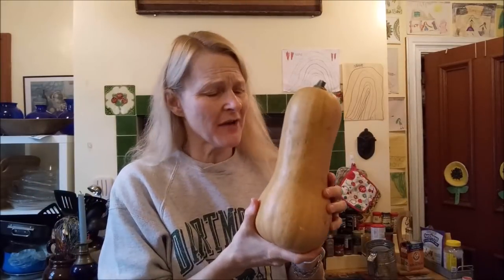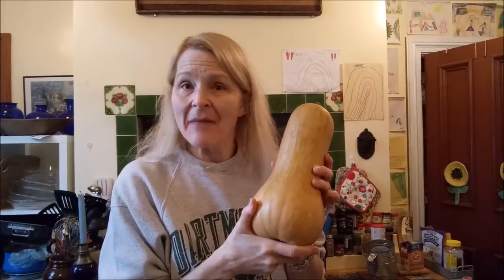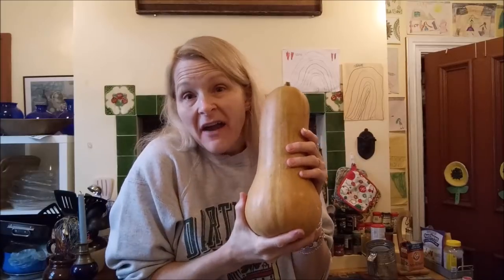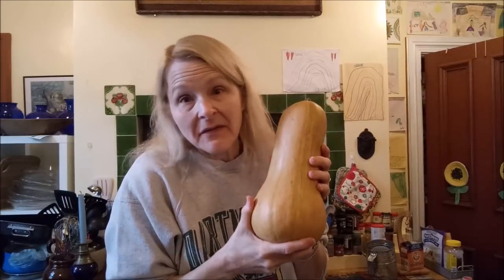Have you ever heard of butternut squash muffins? I had not, but it makes sense because we cook with pumpkin. The pumpkin and the butternut squash are friends — I would say even cousins, probably cousins.